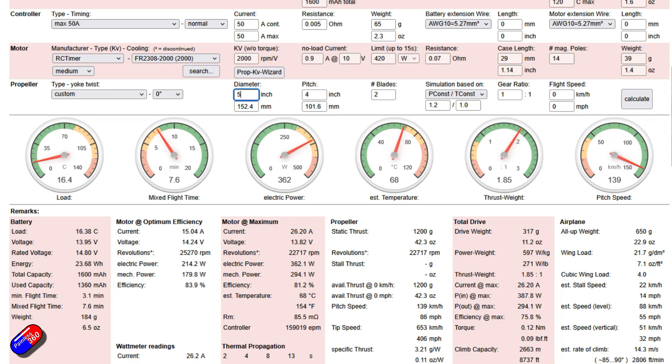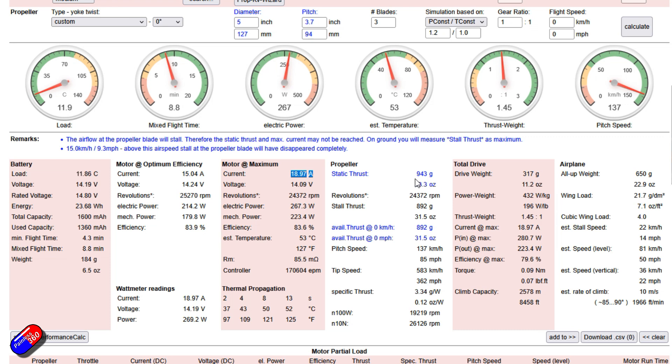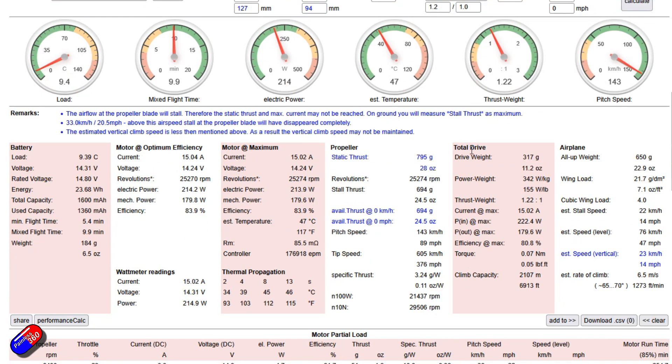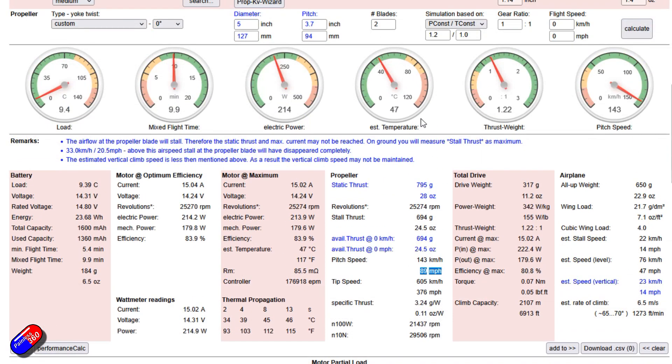Let me just show you what happens when you take a blade off a prop. So this is what the original setup was: 19 amps, 950 grams, 85 miles an hour. If we just take off a blade and calculate it again, the amp draw drops — we've lost prop area because we've lost a blade. The static thrust drops by 50 to 60 grams, and the speed actually goes up a little bit. So this is not bad.